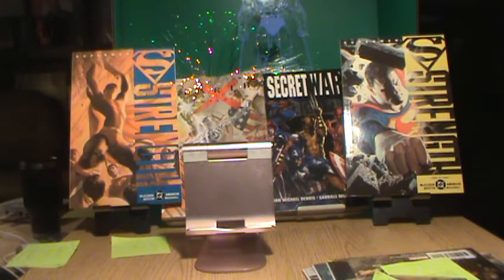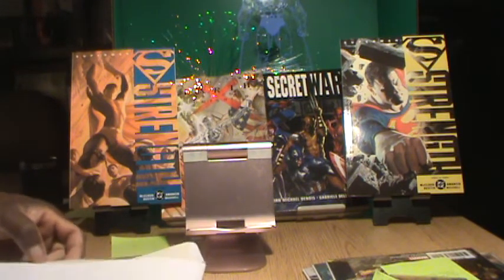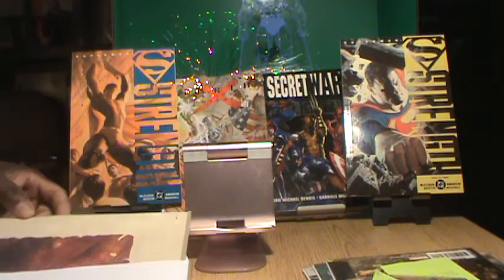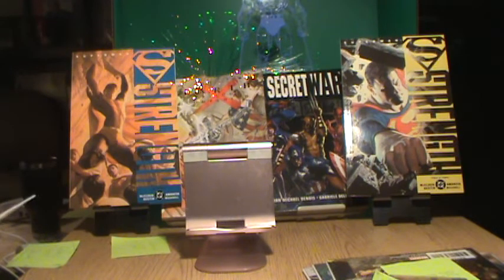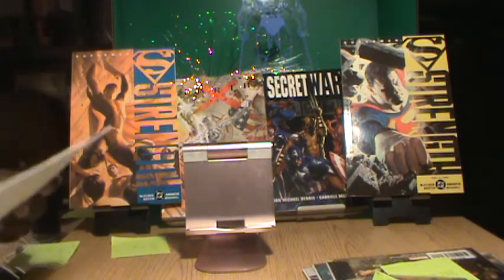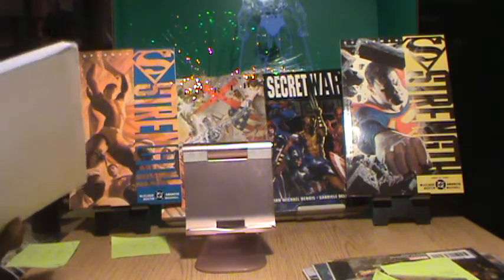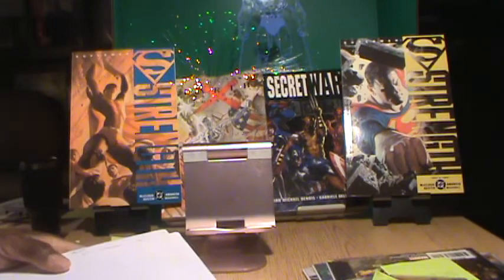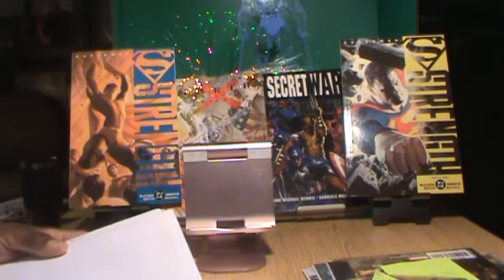We have two of these and both come with a certificate of authenticity. When shipped they will come very well protected. We will have the two Pirates of the Caribbean lithographs on our eBay store — Culture Pop Collectibles on eBay — as an auction in the near future, so look out for those.